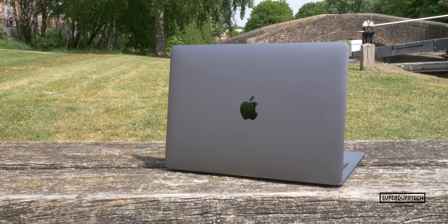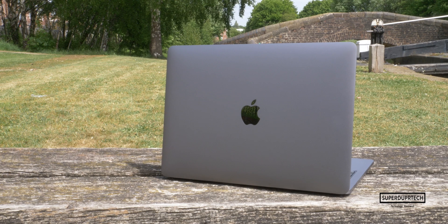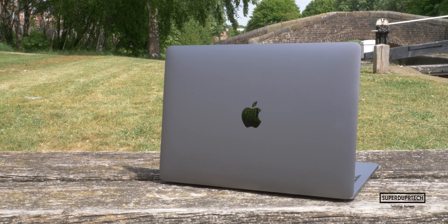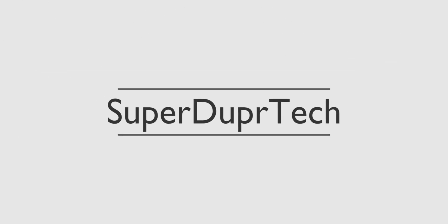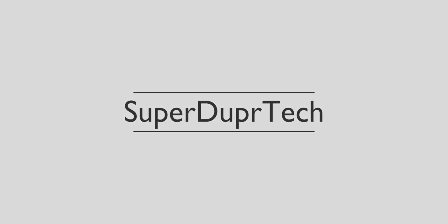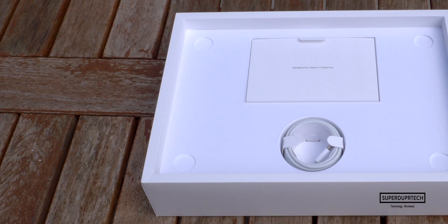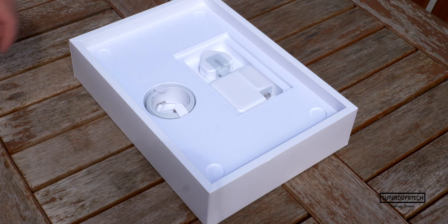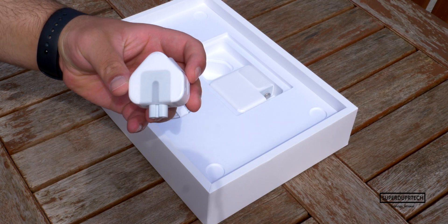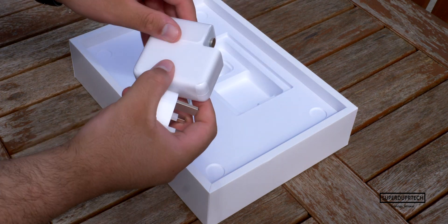The specification for the machine I am reviewing in this video will also be left down below in the description section. But without any further ado, let's hit the titles. So let's start by talking about what actually comes included with this MacBook Pro. Included is a 61-watt USB-C charger, which will get the MacBook to a complete charge from 0–100% in under 2.5 hours.